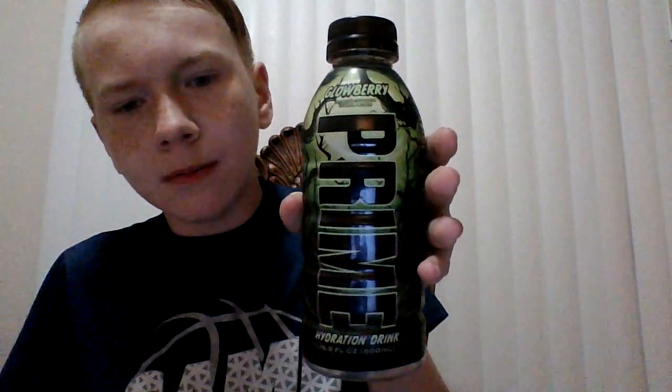It was probably just a certain bottle, but anyway let's try it — never tried it before — see if it tastes like sour apple. That's the thing about Prime, you gotta really let it hit the taste buds. Yeah, there is some sour flavor to it. You can taste the sourness.